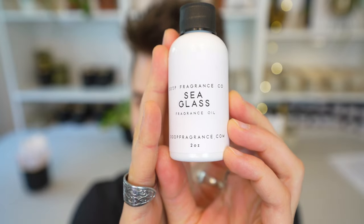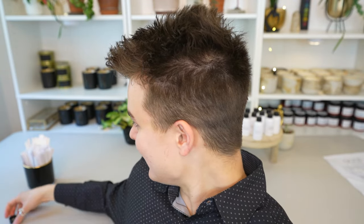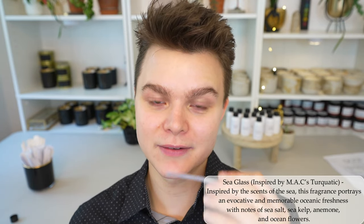This first one is called Sea Glass by Dupe and I have no idea what this is going to be. I'll have the notes put on screen but I haven't consulted those prior to this video. I'm expecting something ozonic, maybe earthy, maybe like an ocean — and yes, yes, and yes.